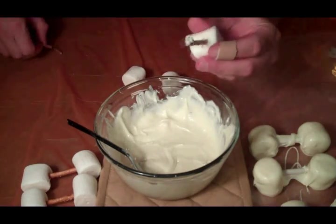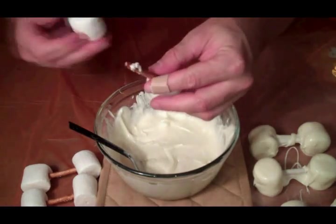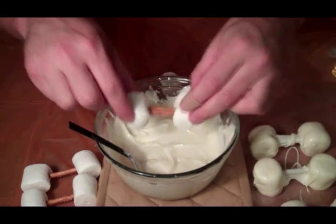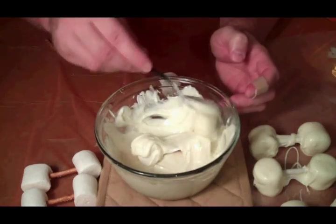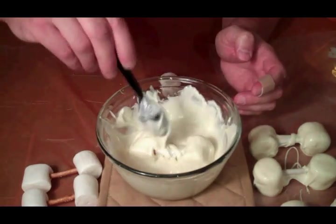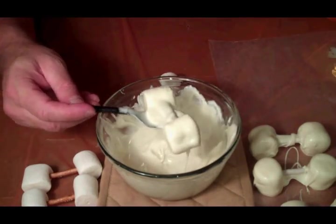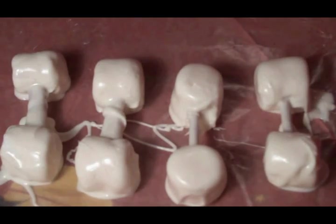I made a change — two pretzels makes it look better. Let's put two pretzels in, then add the other marshmallow, then add the chocolate, and we get a much better looking bone. Let the excess drip off. Here's the difference: one pretzel vs. two pretzels — looks a lot better with two pretzels. Let's go with two pretzels.